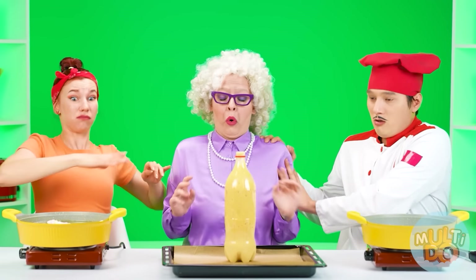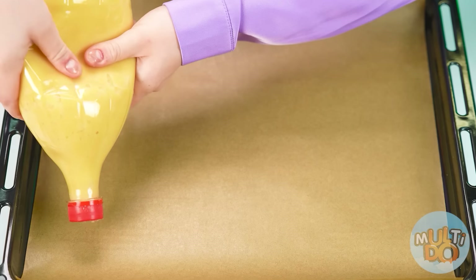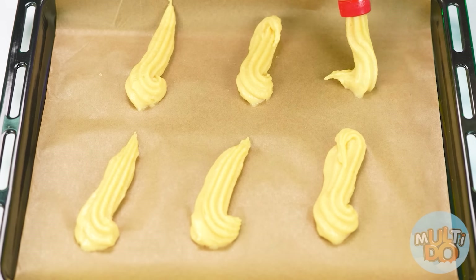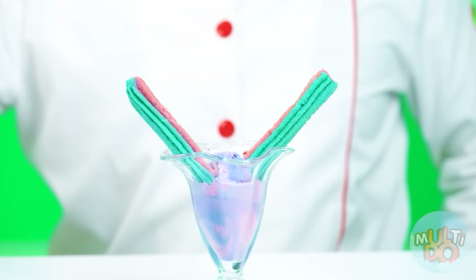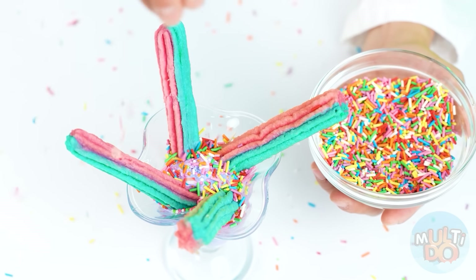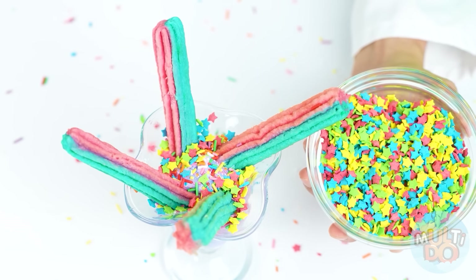I've overdone it. Grandma, stop — calm down, because of you we're all shaking. I'm fine, thank you for your help. It's time to squeeze out our perfect churros — I'll cook them in the oven. A little ice cream wouldn't hurt — with it, anything will be tastier. And sprinkles — it will be both tasty and beautiful. Perfect. Granny, what is this? Look how dense my churros turned out — they need to be watered with honey and everything is ready.